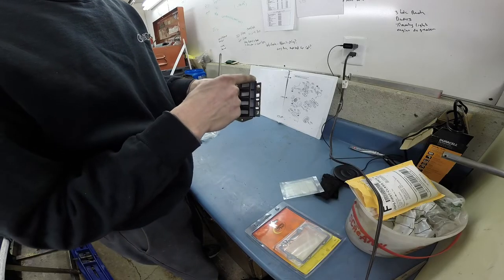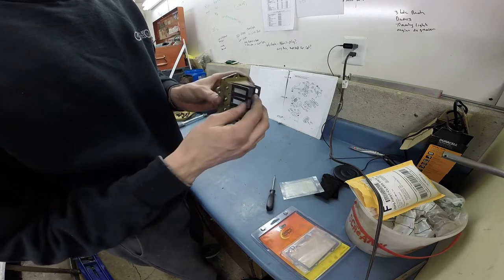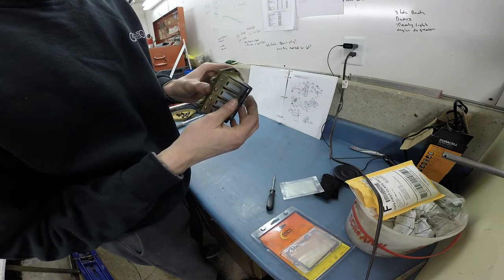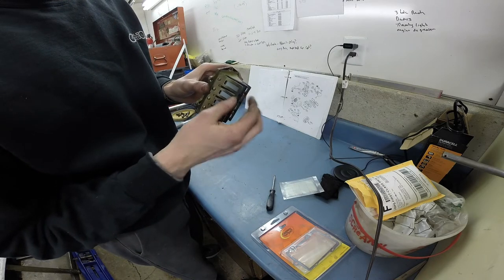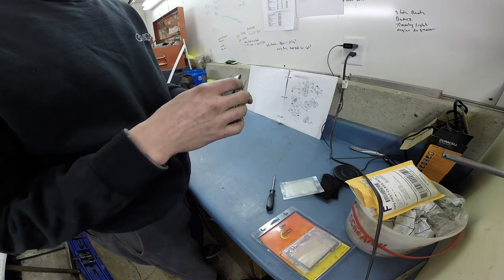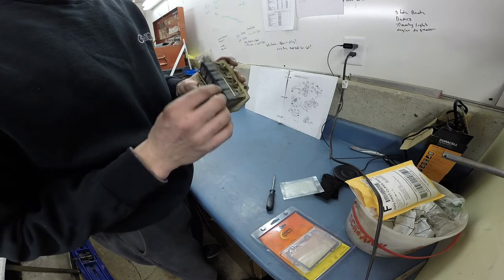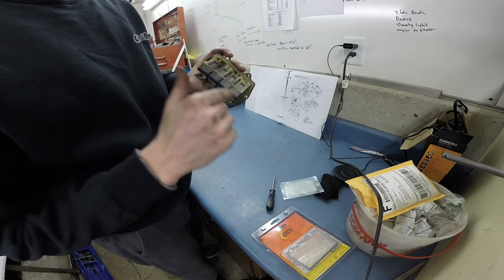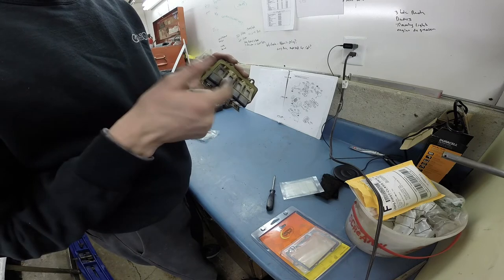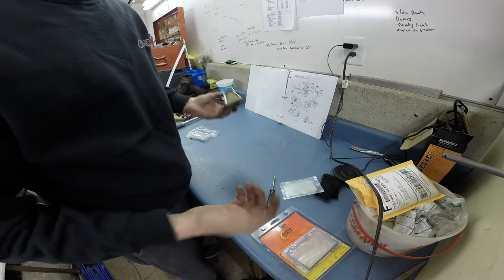I typically just watch for a seal around each end. If I pull that petal back and let it snap down, you can see it — because it's kind of wet — it seals up to the reed block itself. If I've got reeds that aren't sealing good, I'll replace them. This bottom-side reed petal's ends are sealing good, but the sides are not, so I want to get that replaced and fixed up.